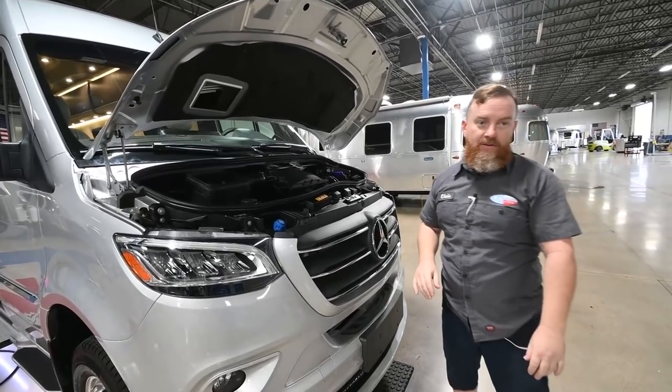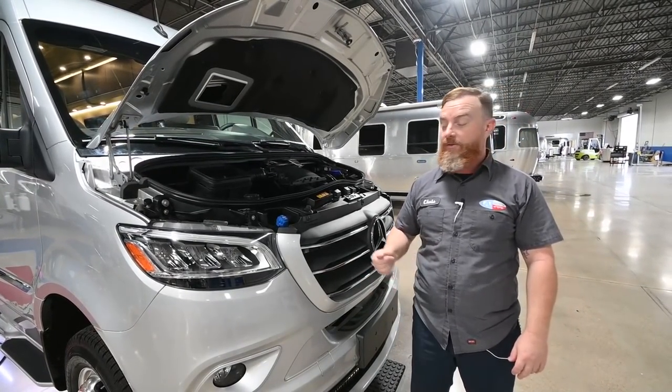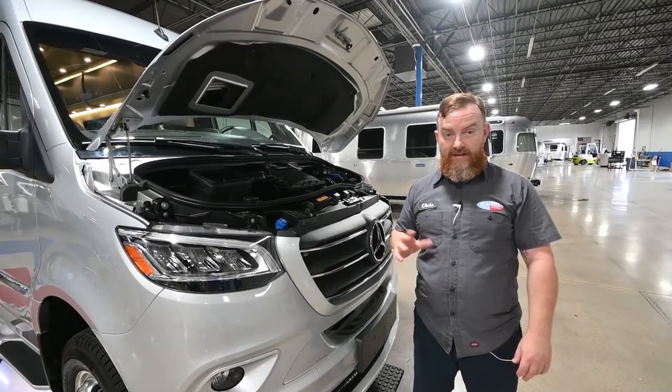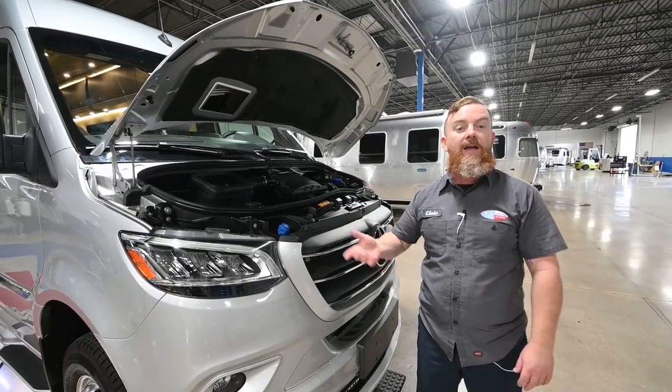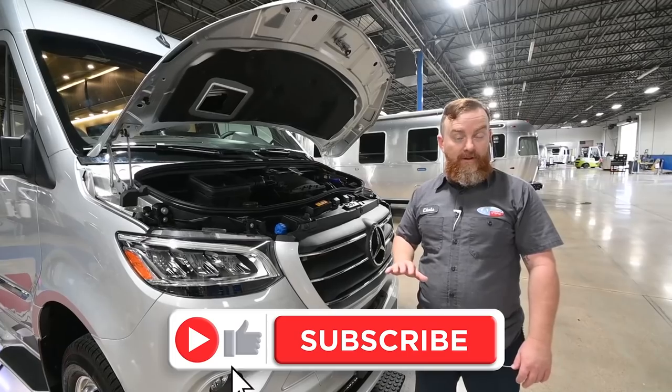This vehicle will have a diesel emission fluid requirement. It's compatible with every version of that fluid. The tank is 4.7 gallons and should give you somewhere in the neighborhood of 10,000 miles of range. There are gauges on the dash that allow you to check it on the fly, and you can set it up so the gauge is on there permanently.